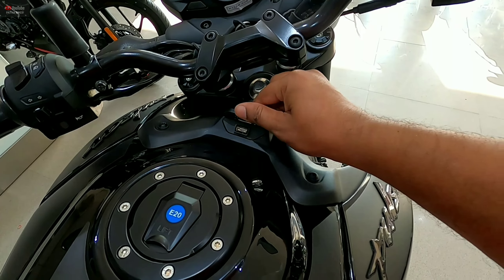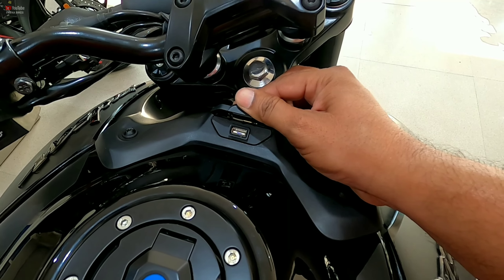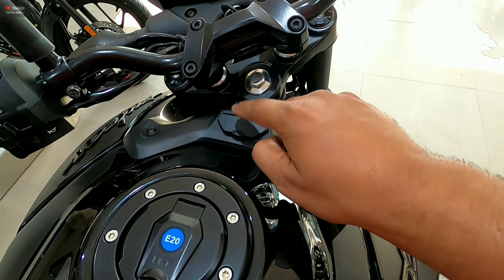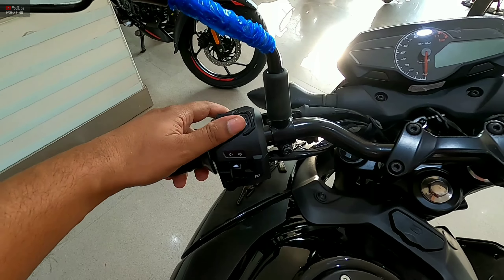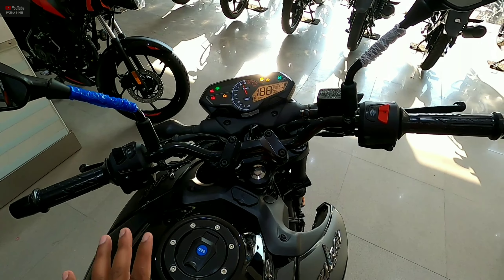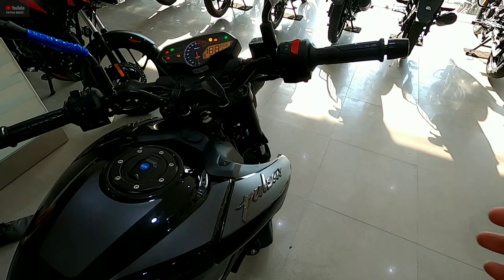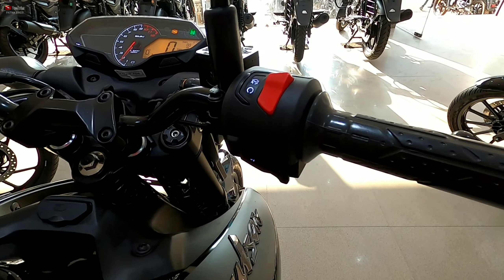The company has a provision for charging your phone, which you can see on the tank-top dashboard area. The quality of the switches is good — you have high beam, low beam, fast light switch, indicator, and horn. It is a single horn, but it's a loud horn. The engine kill switch is in red on the right side, along with the start button.